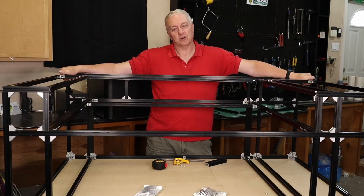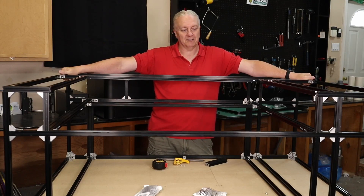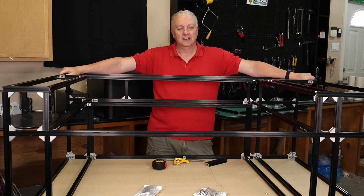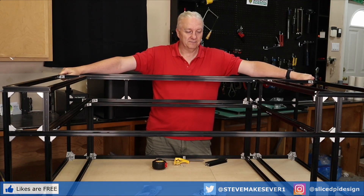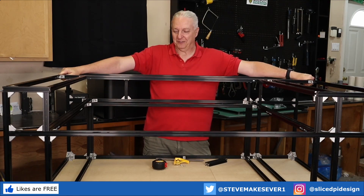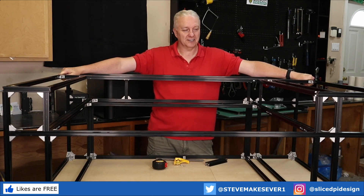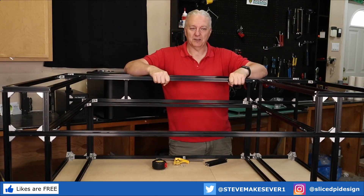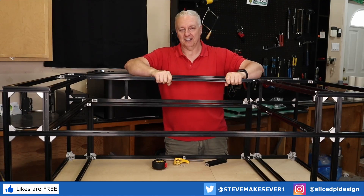Subsequent videos will do things that are a little more interesting. Thanks for watching — if you are interested, I will make all of the plans and parts lists available once everything is finalized, and I'll happily provide assistance if you need help figuring out how to put it all together. It's really not too bad, but there are some caveats. Thanks for watching, as always go make your world. Right now I'm going to go make my laser. I'll see you next time.